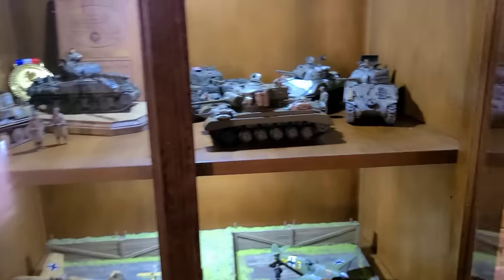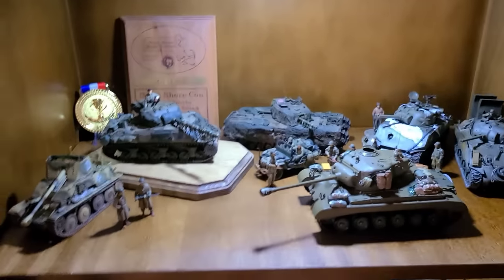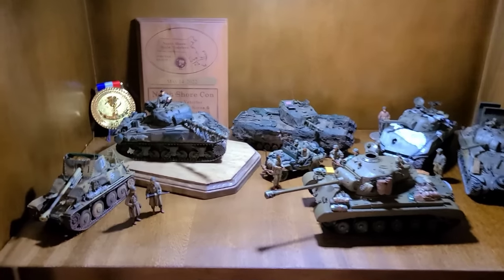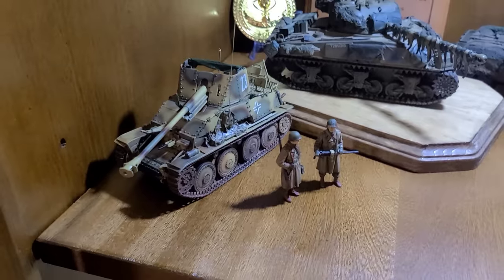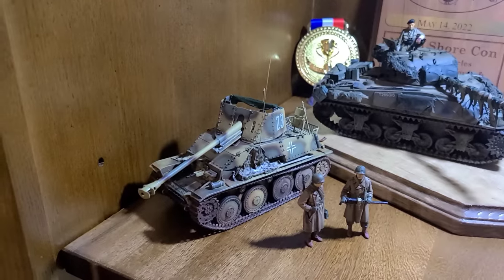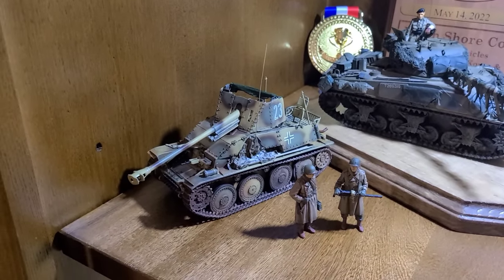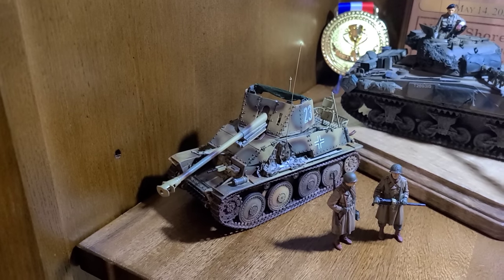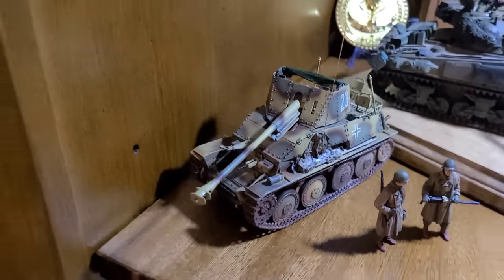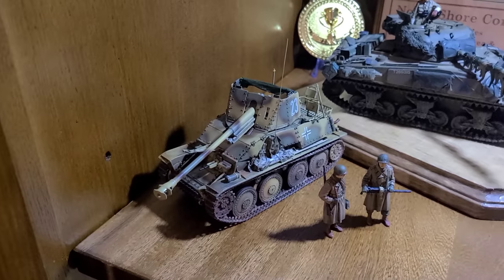Moving down to the bottom right side of the display case. This top shelf is kind of my Northeast Europe collection with some weird stuff thrown in. Starting on the left, we've got a Marder III — a Tamiya Marder III that I also refurbished. I originally painted it in just the German gray overall paint scheme, then re-hit it with a late-war tri-color scheme, with a nice tiger or cheetah print pattern. I love these open-top, whipped-together German vehicles — great little kit.